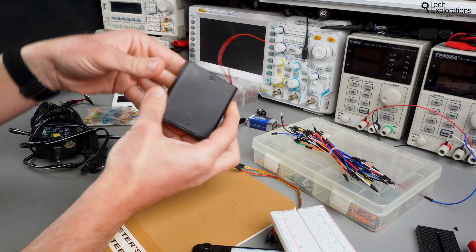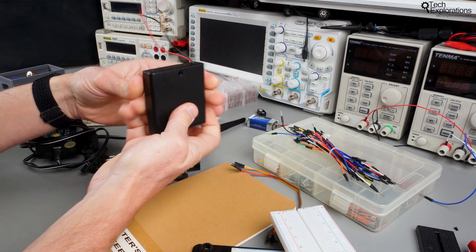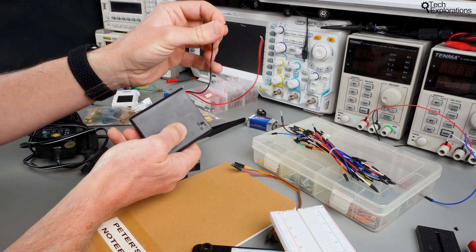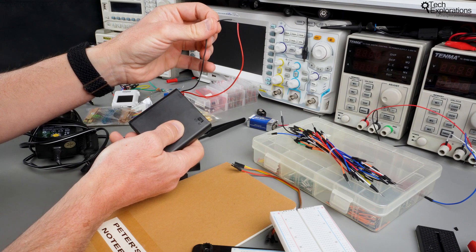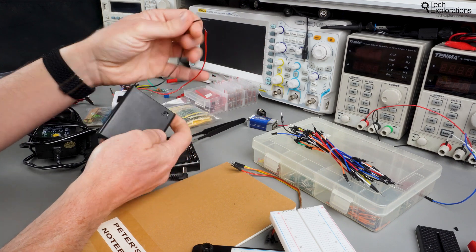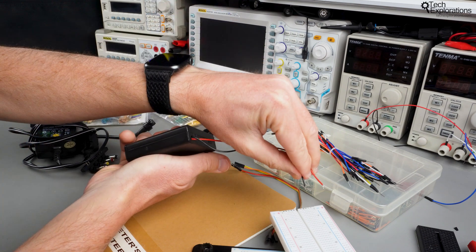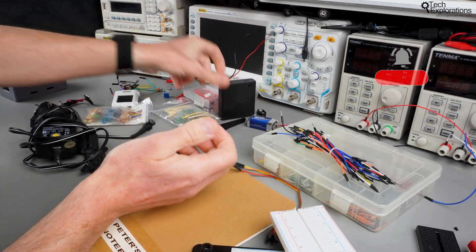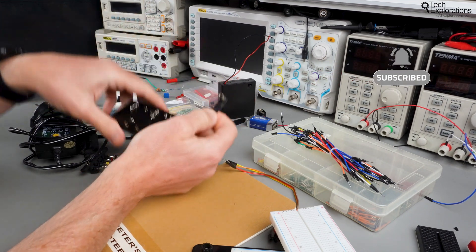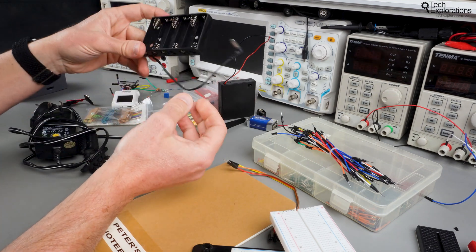Here's another example of a power supply. This one uses AA batteries and the nice thing about this option is that it's got an on-off switch, so you can switch it off when you're not using it, removing any risk of wires touching each other and causing a short circuit. The wires coming out of this battery box are exposed so you can plug them onto the breadboard. Here's yet another example — this one ends up in a barrel connector, so you'll need an additional adapter to connect it to your breadboard.